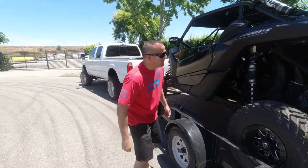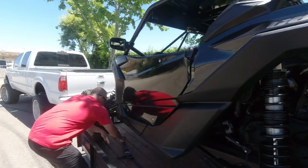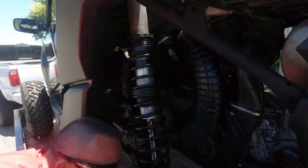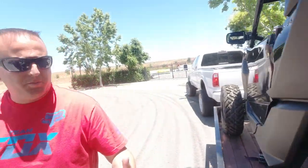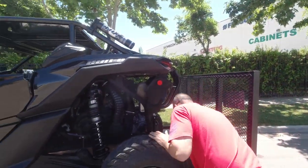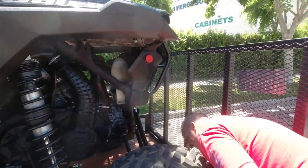Alright, here we are. Let's get that bad boy unloaded. You're missing a couple screws? We didn't fit all of them in so it's quicker to connect. You don't have that quick disconnect stuff like you guys have? That's forty bucks on Amazon now. We should get it and install it.